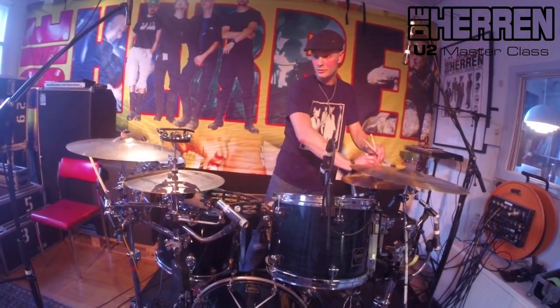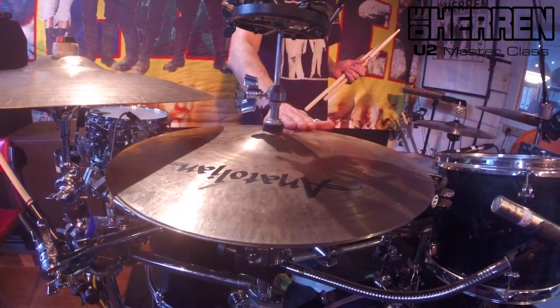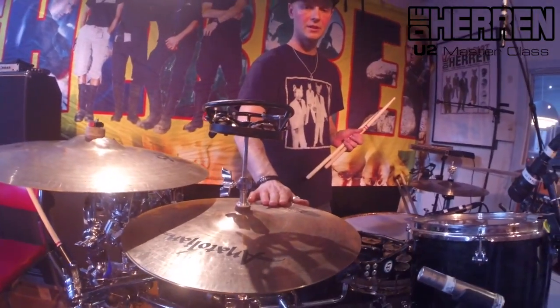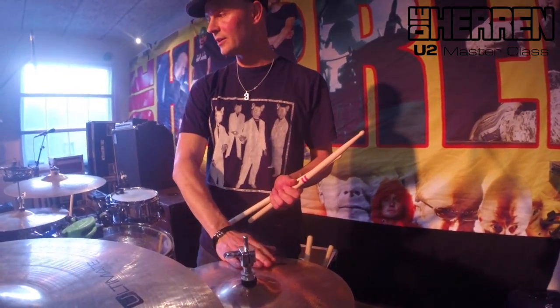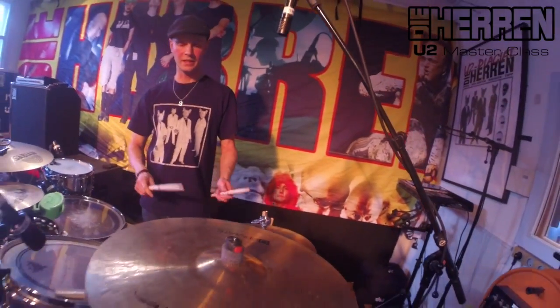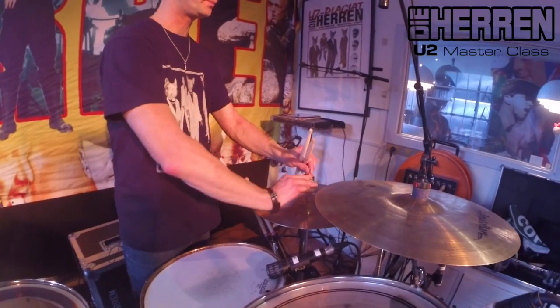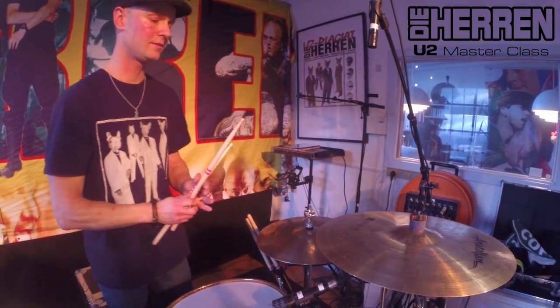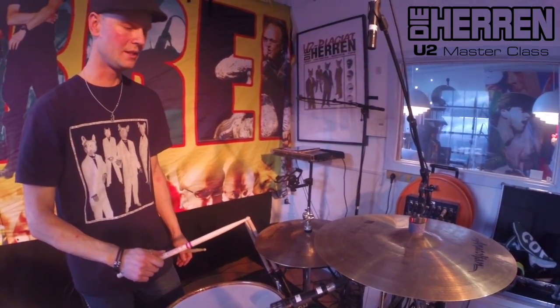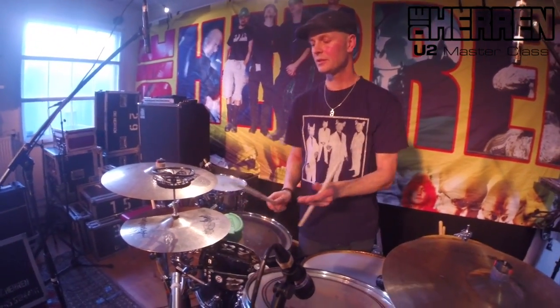Men løsningen er, at jeg har to hi-hats i forskellige størrelser. Den jeg har i højre side er 14 tommer, og den jeg har i venstre side er 13 tommer. Den ene har jeg lukket helt. Den anden løsner jeg bare uden at stramme den, så den har mere en åben lyd.